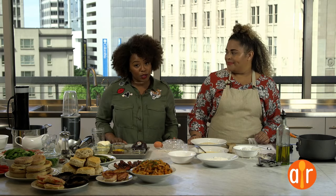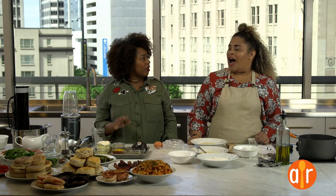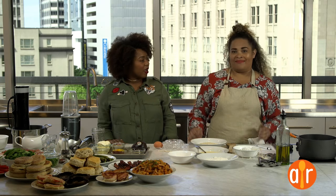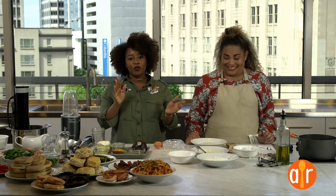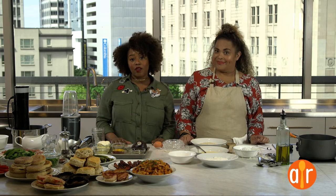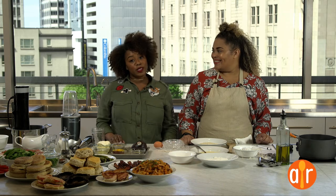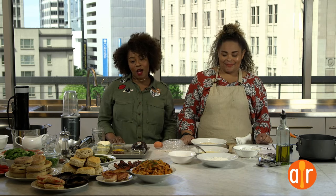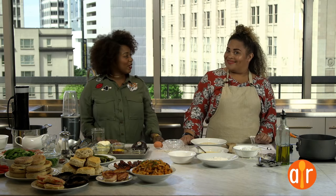We're going to show you how to prep everything, give people all the options — even your picky eaters or the gluten-free, dairy-free, vegan, ovo-vegetarian folks. Everyone has options. You can feel free to ask any questions in the comments. We'll be monitoring it the entire show, and all of these recipes will be available online at the Dish blog, so you can try it this weekend. Ready to get started? Yes!